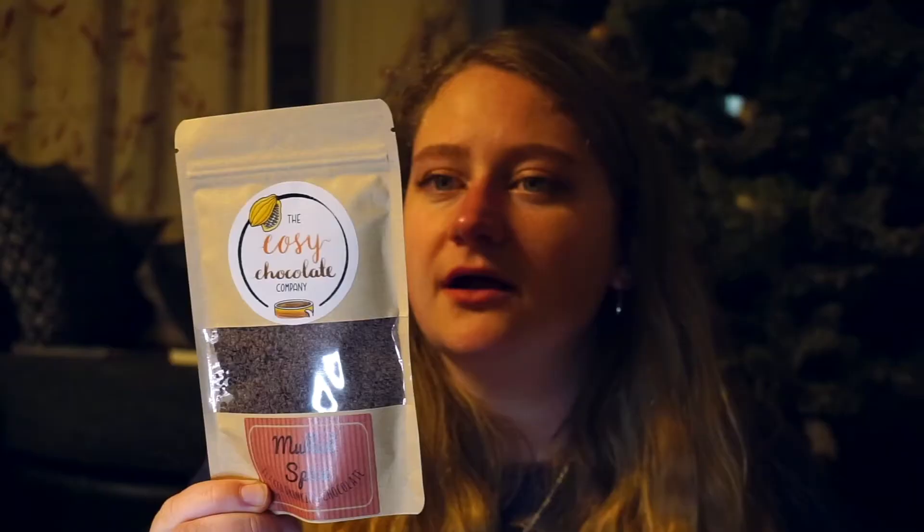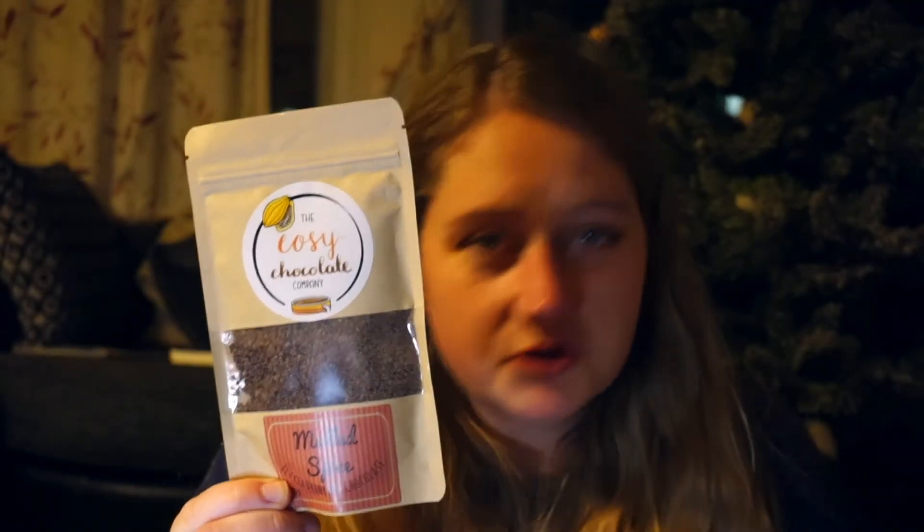Next up is the drink. Normally you get a little strikey pouch situation, a paper bag of some tea bags and coffees and things. But this time around, you have something that I'm very excited about — my potentially two favourite things about the festive season: mulled things like mulled wine, mulled cider, mulled spiced things, and hot chocolate. This is both of those together. It's a mulled spice luxury flaked drinking chocolate. This sounds good, and again, probably won't last very long.